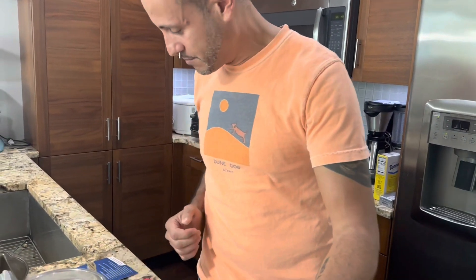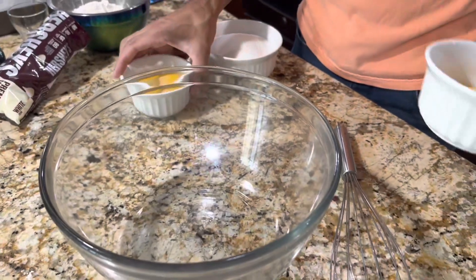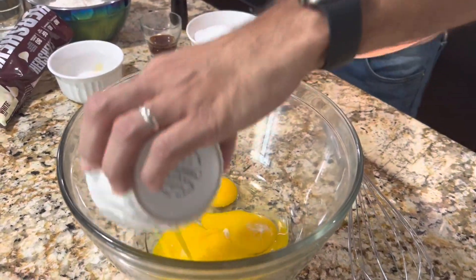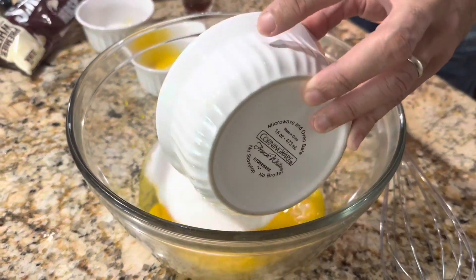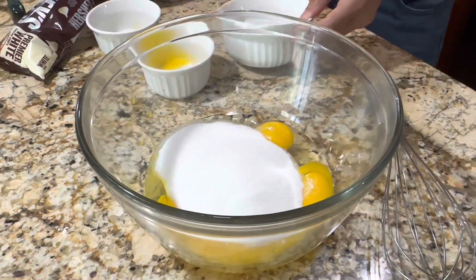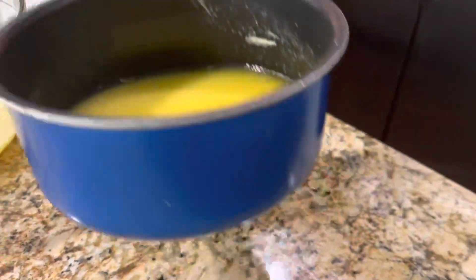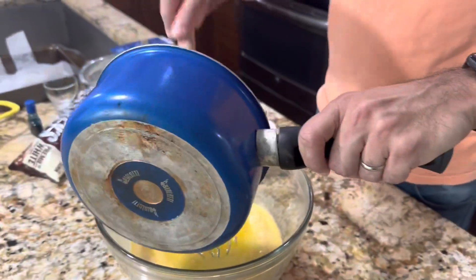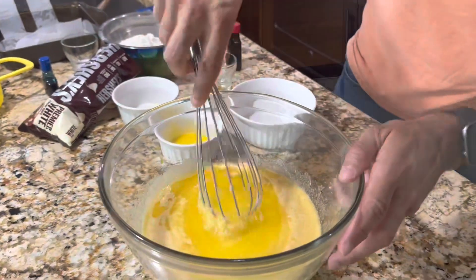We're going to start with a bowl and whisk together two whole eggs, two egg yolks, one and a quarter cup of white sugar, and one tablespoon of vanilla extract. I'm going to whisk that together. Then I have my melted butter and melted white chocolate — I'm going to add it right to the mix, use a rubber spatula to get it all out, and whisk that together.